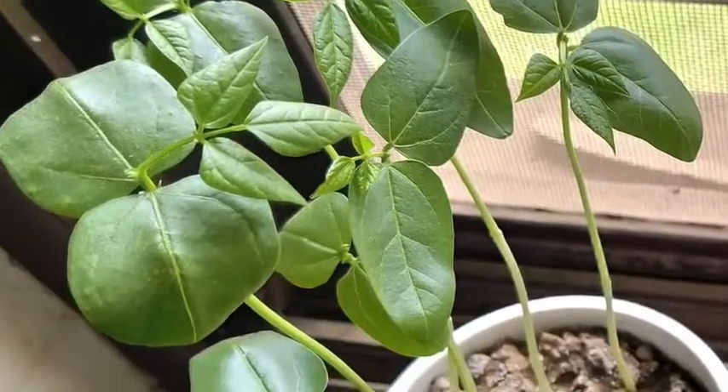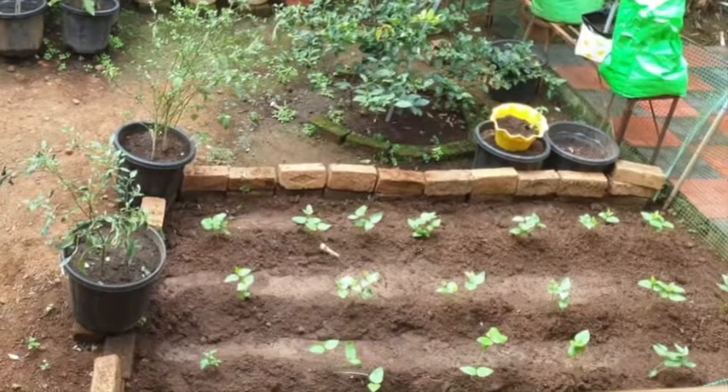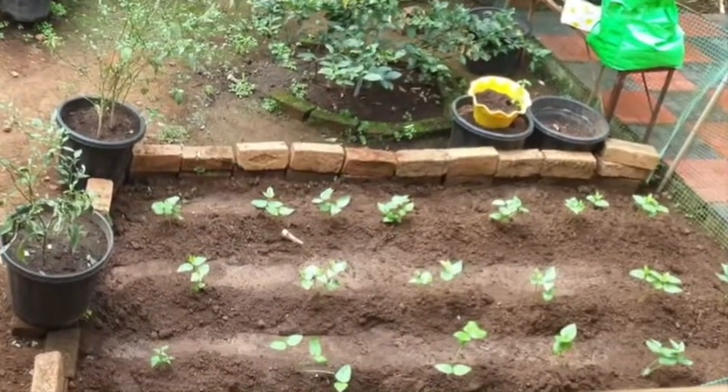Once the seedling is about 7-8 inches tall with a few leaves on it, you have to transplant the seedling at least 4-5 inches deep into the veggie bed or in a big container if you wish. Ideally you can even sow the seeds directly into the bed or container and avoid transplanting.